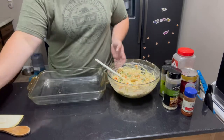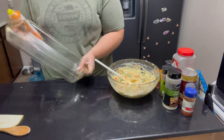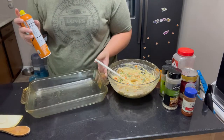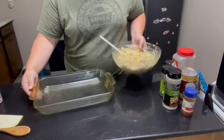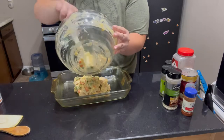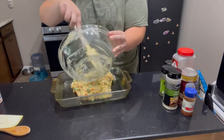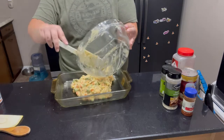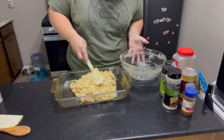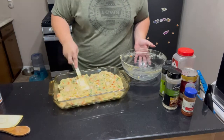To a baking pan — this one is a nine by thirteen — we're just going to give it a good coating of non-stick spray and then layer our filling inside. If you use a rubber spatula it'll help you really get just about everything out, and we just push it all around to make sure it's all evenly put into the pan.